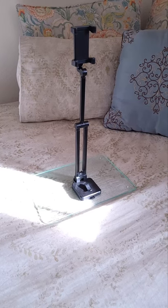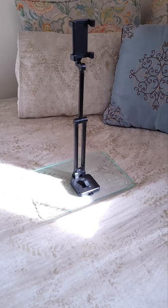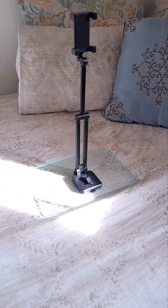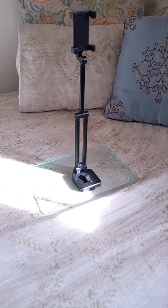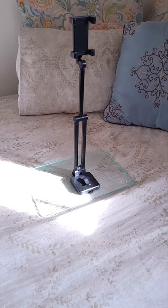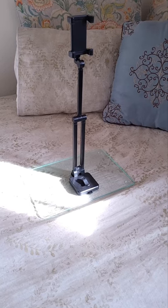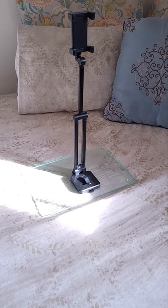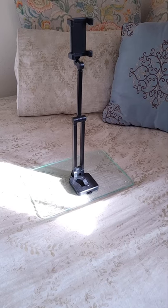Hello you guys. This is an impromptu video where I wanted to simply show a little contraption I made for my new phone. I have been going through some YouTube videos trying to see if I needed to get a new tripod, looking at reviews, checking prices, and seeing if these tripods would fit my needs.